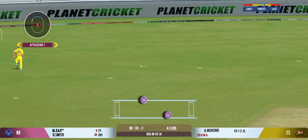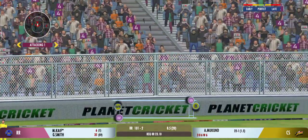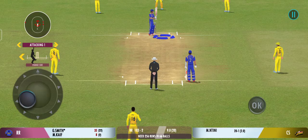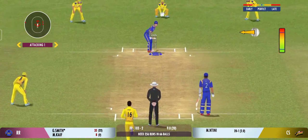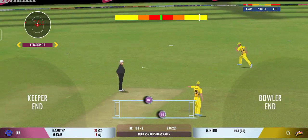Easy enough for the batsman to play for a single or a two if they run well. That was a poor throw. It's a full house here and what an atmosphere we've had for this match. Play it into the gap, should be able to run to here.